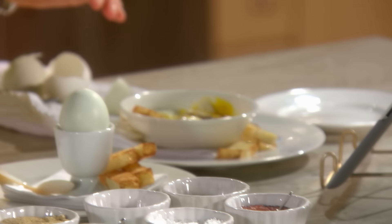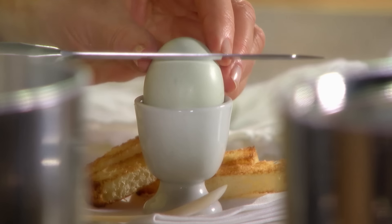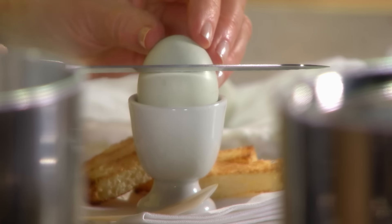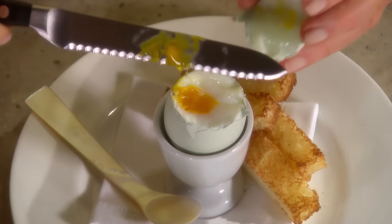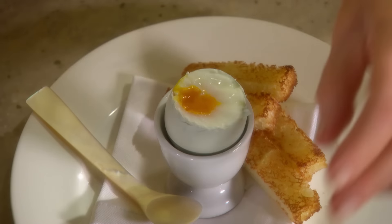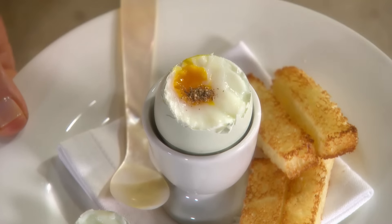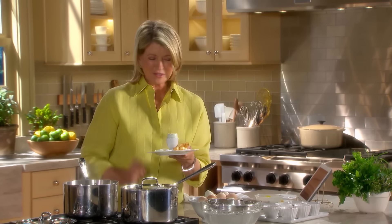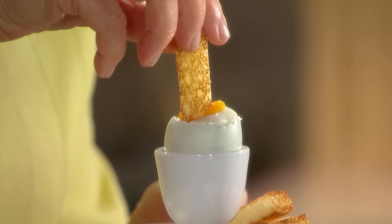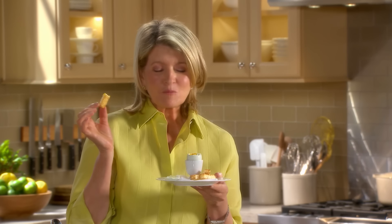One of my favorite ways to eat an egg. And to eat an egg in an egg cup — nice presentation. You can cut the top off with a serrated knife, just saw it off. Serve with a little black pepper, a little coarse salt. What a great breakfast. And using your little toast soldier, you can just dip right into the yolk like that. A perfectly cooked four-minute egg.